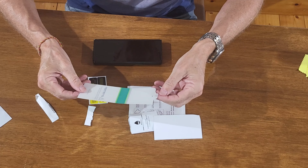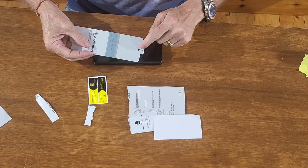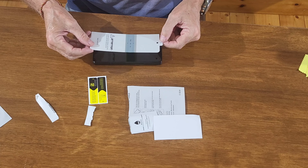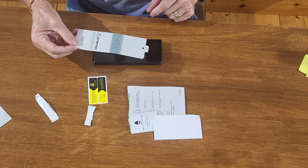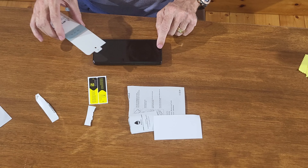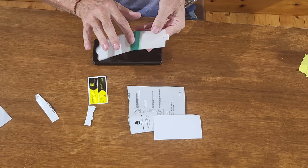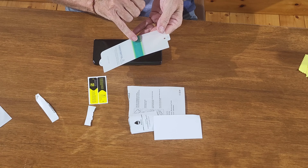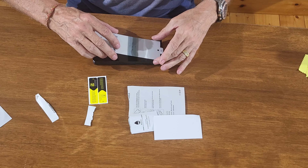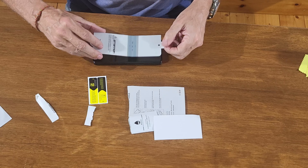One of the things I like about this is that on some of the cheaper ones you don't get the cutout — you just get a solid piece of plastic. So let's center it up with the camera at the top. It's tacky in the center, so that's going to hold it in place while centering it up, and because there's no adhesive at any of the edges there's no problem there.